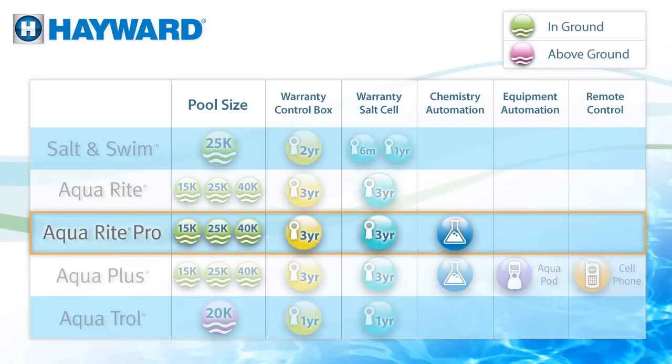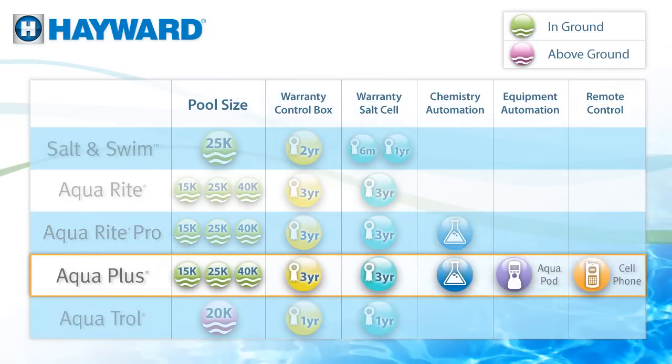Want to automate your chemistry? AquaRite Pro with chemistry automation continuously tests the water, dispensing what it needs, when it needs it. Would you like to automate cleaning, filtration, lighting, spa jets, even water features? We can take care of that, too, with Aqua Plus. And it can lower your energy costs by as much as 70% by managing a 2-speed pump.